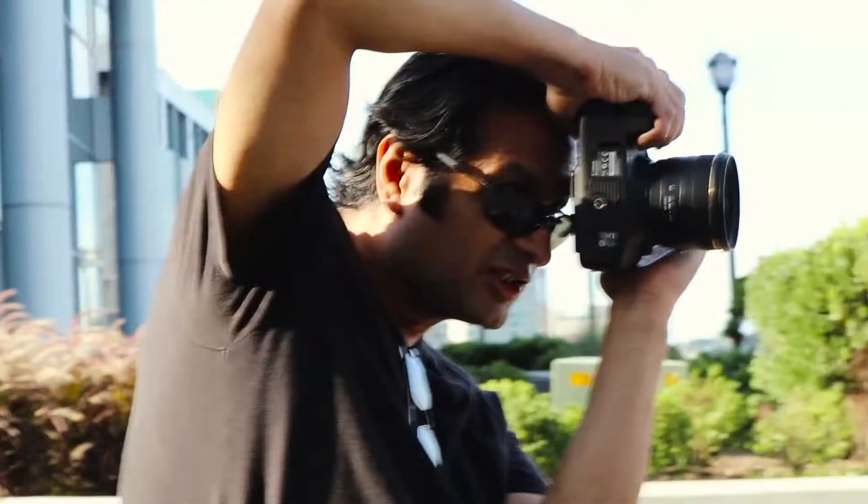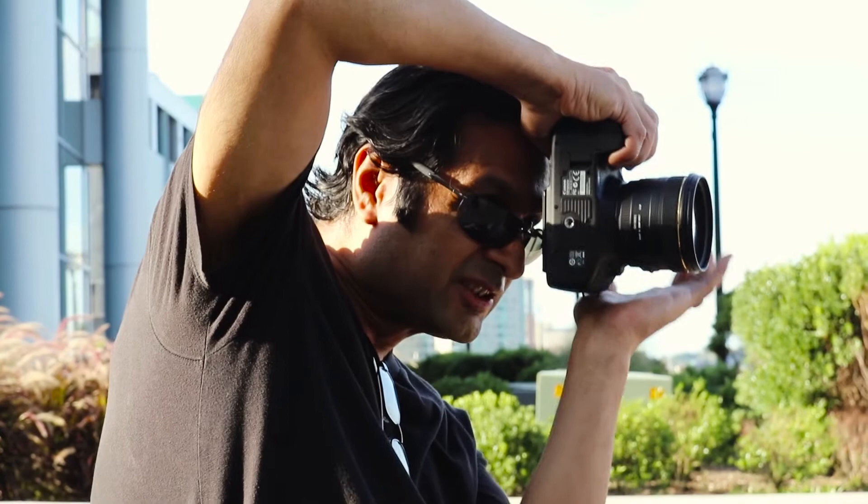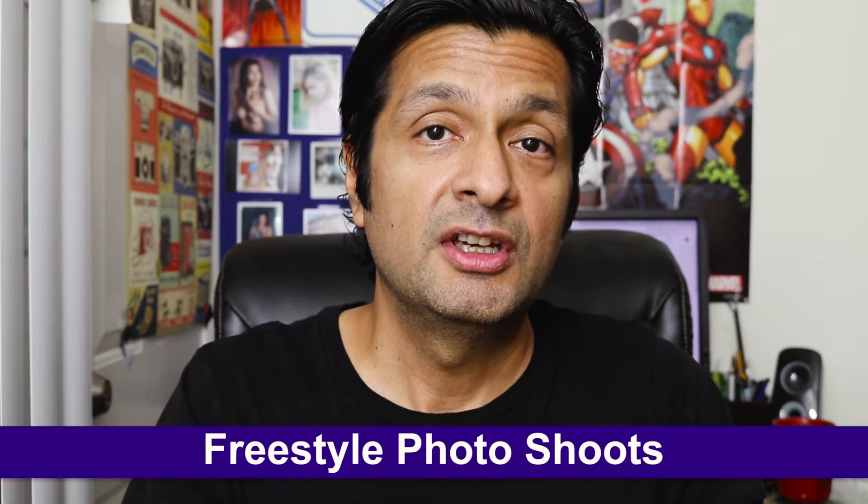If you saw yesterday's vlog — the one where I'm doing a freestyle photo shoot with Alison Lipkin — you probably noticed that I was using my typical DSLR 50 millimeter combo that I'm always talking about. I like to keep things simple like this, especially for these freestyle photo shoots, because that allows me to focus my attention on the mood and action of the shoot. Which brings us to the subject of today's vlog: freestyle photo shoots and how I usually get them done.